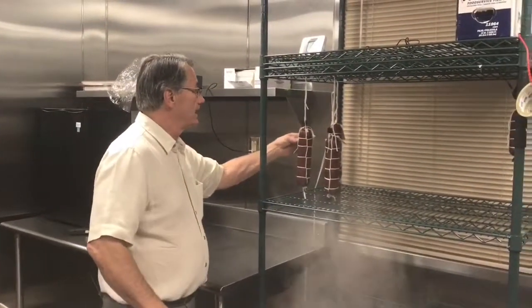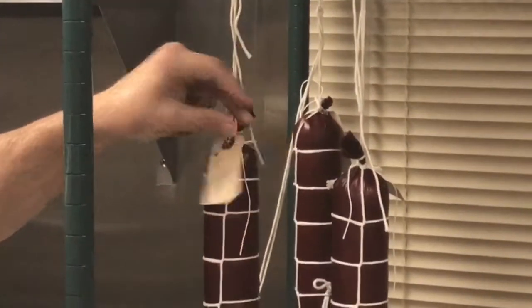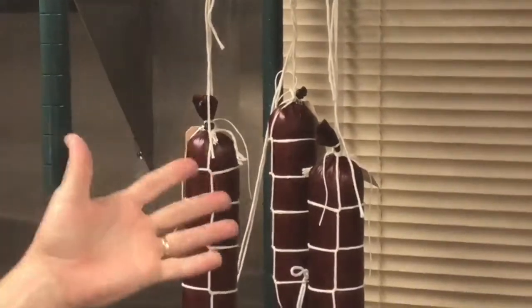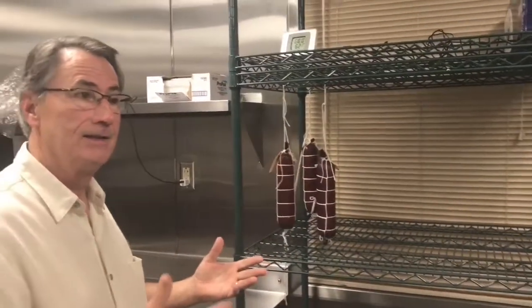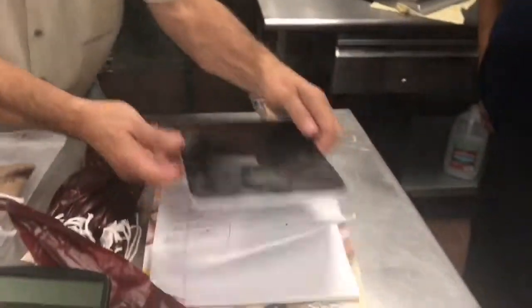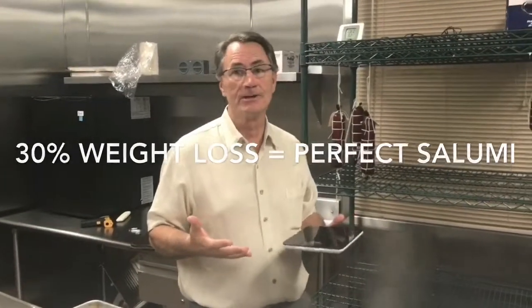You can see on these tags here, we have the date that they were processed, their number, and the weight of each piece of salumi. Throughout the process we'll put them on this digital scale and continue to weigh them. When they've lost 30% of their weight is when we know the salumi is ready to be consumed.